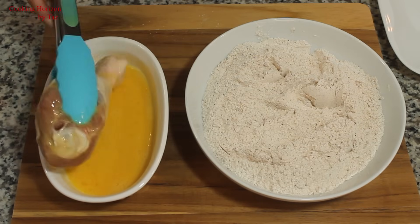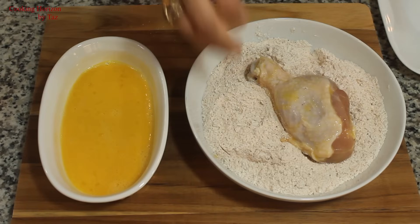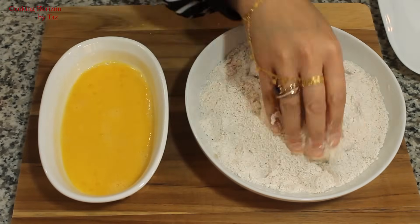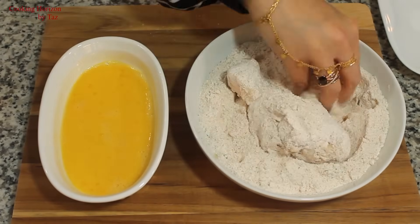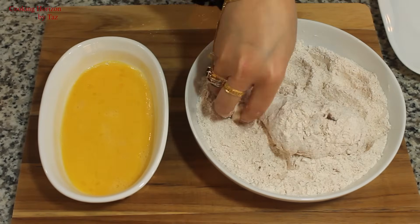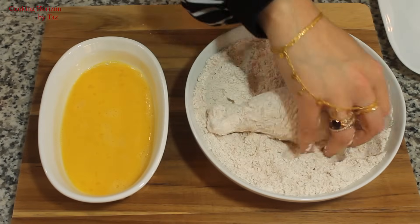While the margarine melts, I'm going to coat our chicken. I'll put each chicken drumstick in the egg first and make sure the entire piece gets a good egg wash. Then I'll coat the piece of drumstick with the flour mixture. I'll make sure that every single inch of the chicken drumstick is well covered with the flour mix — hold, press, and take your time. Repeat the same for the rest of the pieces of chicken drumsticks.